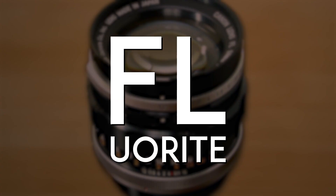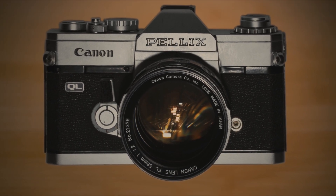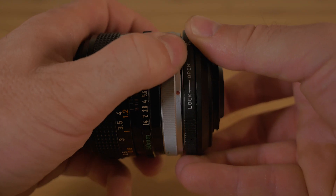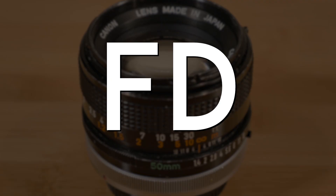FL lenses marked the first time fluorite was used in the construction of Canon lenses. Fluorite lenses have low dispersion, so they exhibit less chromatic aberration. The very first iteration of the FD breech lock was also developed for FL series lenses, utilizing a rotational mount ring at the rear of the lens. This early breech lock mechanism became the foundation of early FDs.